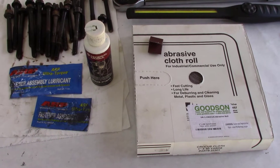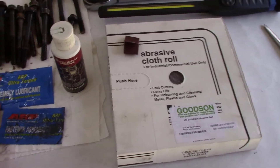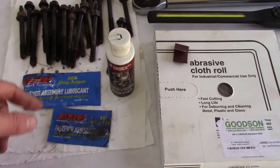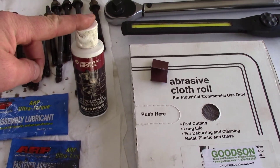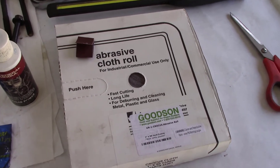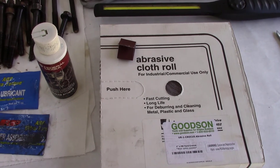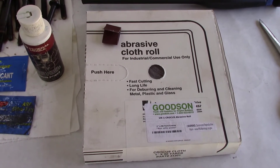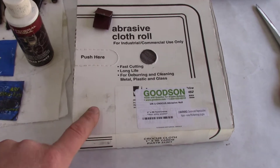Here are some of the tools and assembly lubricants I'm going to use: ARP's Ultra Torque bolt lubricant, Federal Mogul's cam bearing and main bearing lubricant, and crocus cloth. When you find little imperfections in a bearing or you need to polish up your crankshaft a little bit before installation, that stuff works great.